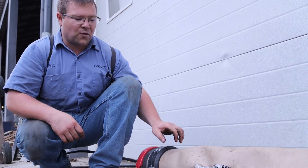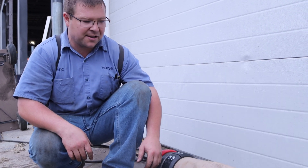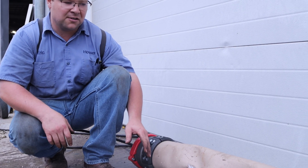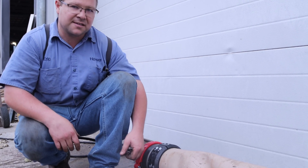This hose is rated for 150 psi. It's a military hose, so the military spec is 150 psi working. Our burst pressure on here was right around 600. So that tells us that this hose is easily good for 200 psi because it can handle a 600 burst.